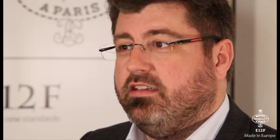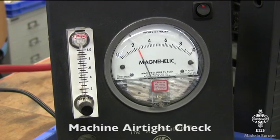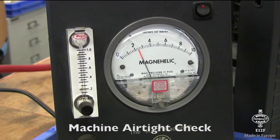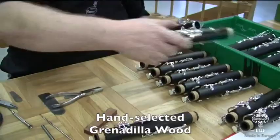Just after, all the clarinets are test played in a quiet room. The tester checks the tuning, the mechanism, and their tightness. Every instrument without exception is played and checked before packaging.